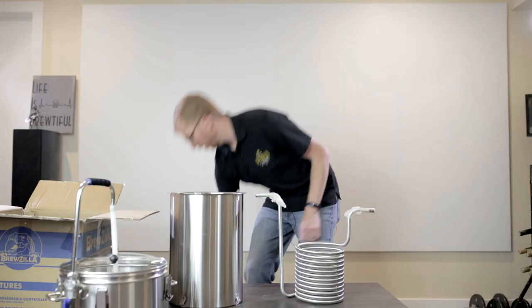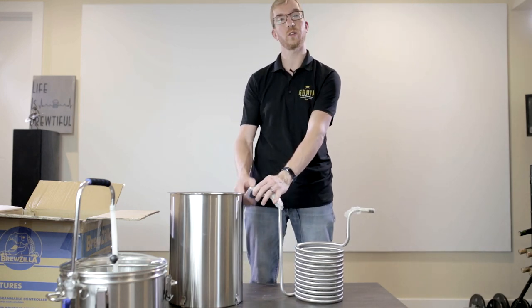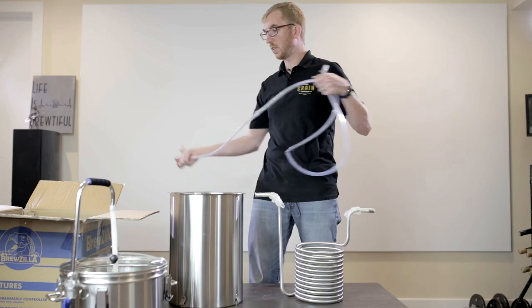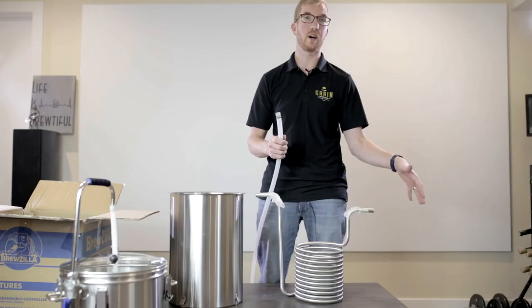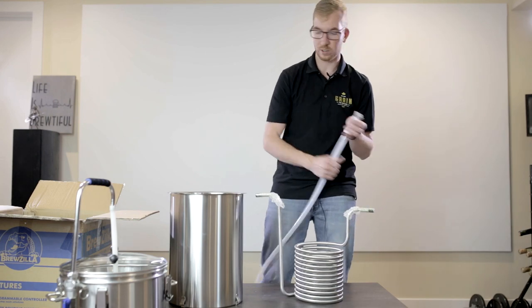Now for the immersion chiller — as I mentioned, it doesn't include any tubing. What you'll need is basic vinyl tubing, half-inch by five-eighths, that'll go on one side as the cold water inlet — you'll need a hose clamp. You'll also need a garden hose adapter with a barb and a hose clamp so you can hook up to a tap or garden hose. For the outlet side, the water will come out very hot especially during the first few minutes, so I recommend high-temperature silicone tubing — again half-inch by five-eighths — with a hose clamp.